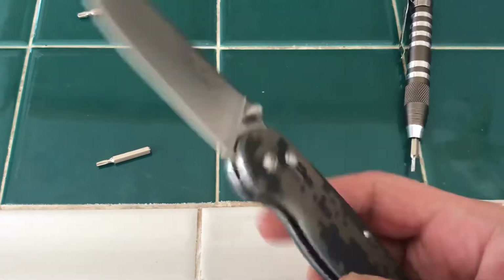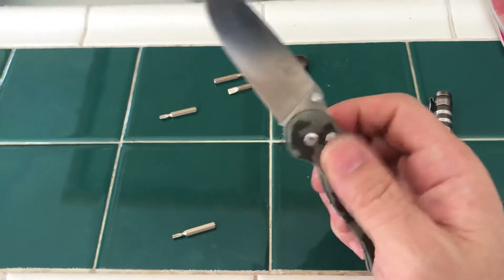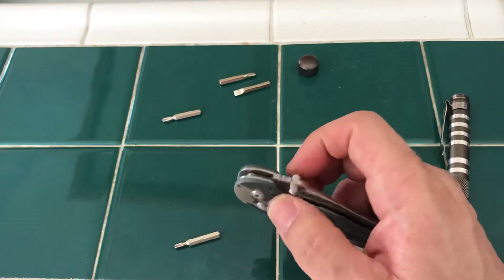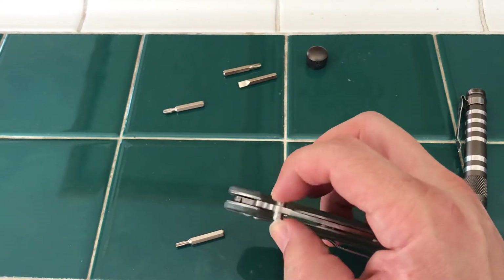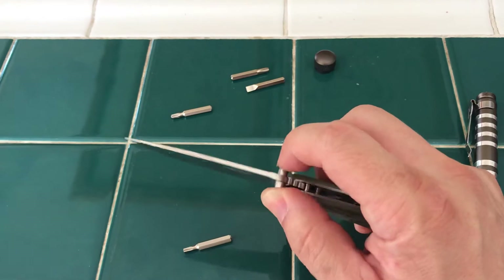Here's the Donzo 727S, the small one. You can see the action is good, it drops shut. It's a little loose — you can see there's blade play. And then when you open it, you can definitely see there's blade play.